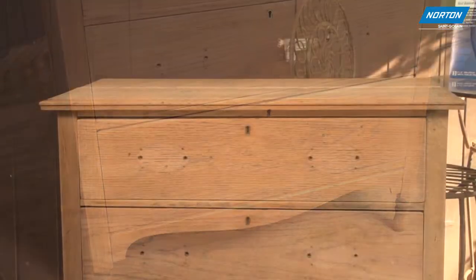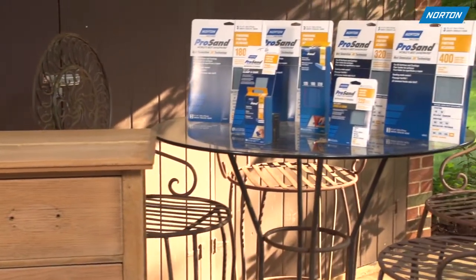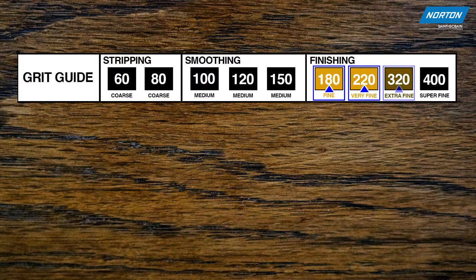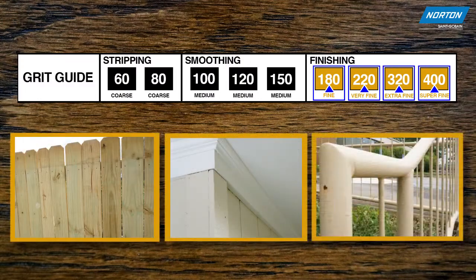We're now ready to complete our project and have chosen to apply stain and finish to the wood dresser drawers while painting the dresser frame white for a nice contrast. Grits within the finishing category are 180, 220, 320, and 400 fine grits, designed for light sanding between coatings of unfinished wood, trims, railings, and more where a premium sheen is key to the final result.